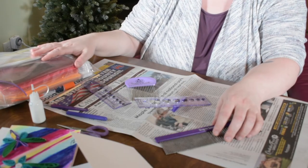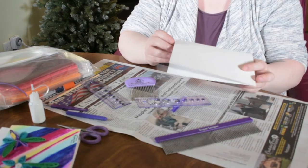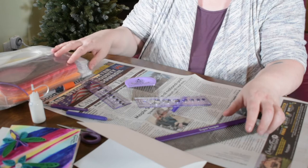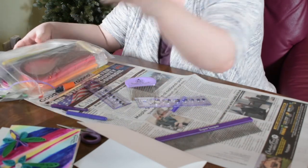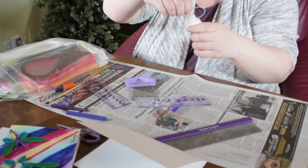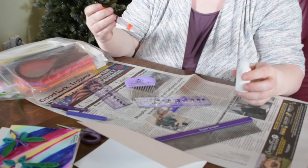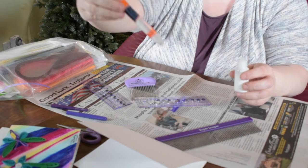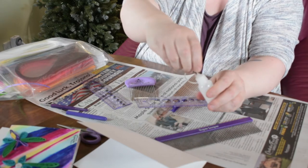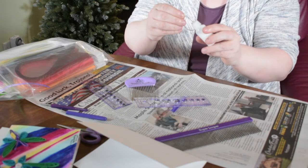Some basic things that you're going to need for quilling are some kind of surface to work on, like a card or an art journal page. The most basic thing you're going to need is some glue. I like this fine tip glue pen. You can fill it up with Elmer's glue — just Elmer's glue works fine. I like it because it's got a really fine tip, which is nice for art journaling.